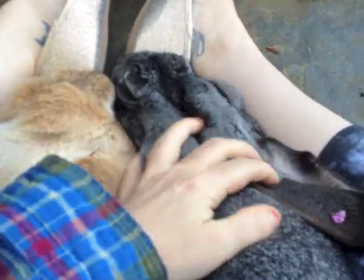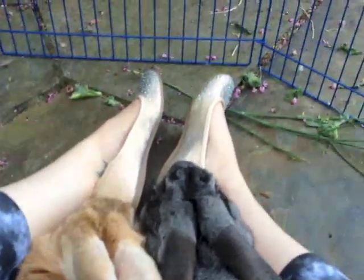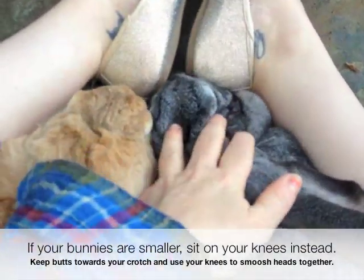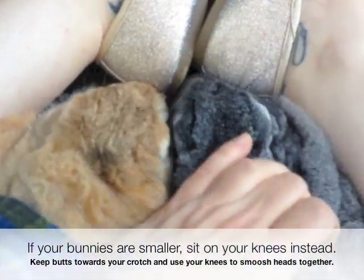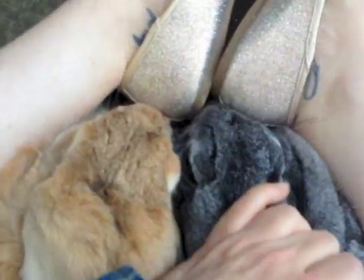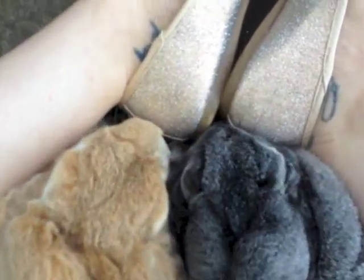I've forcibly put them together between my legs. I'm sitting sort of quasi cross-legged, using my feet to keep their heads together. Their butts are towards my crotch area and their heads are between my feet. My goal is to get them used to being in full contact with each other, and get them to feel like it's a pleasant thing. Because their heads are so close together, it makes it easier to make sure they don't go after each other.